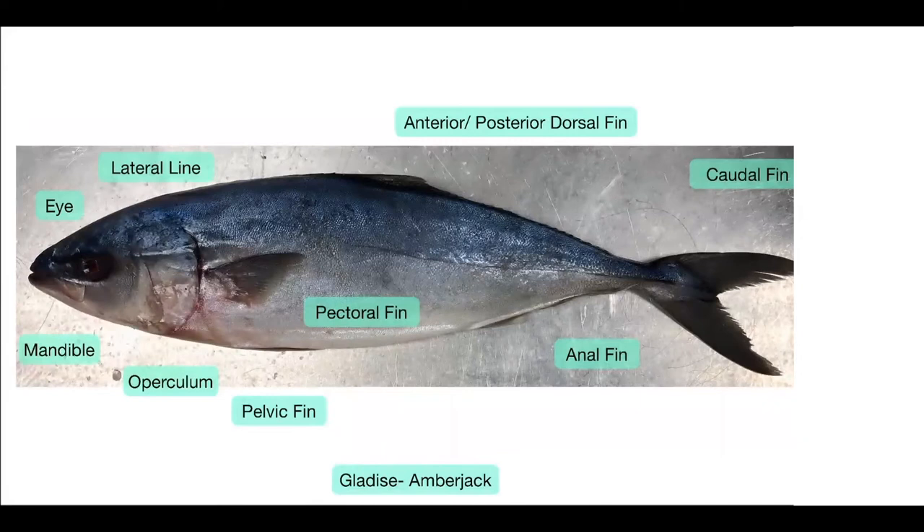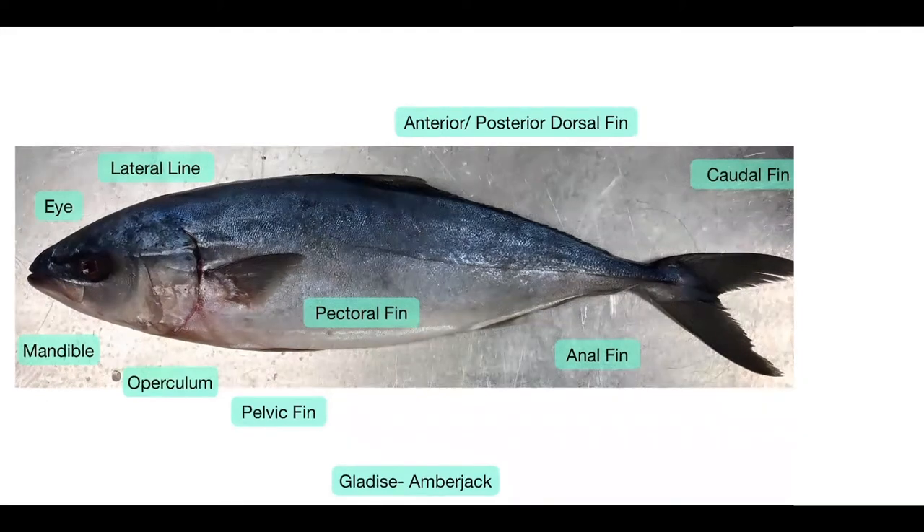Here we have Gladys — Gladys is an amberjack — and she has basically the same features that Jill does, although in slightly different positions. First we can see the eye and the mandible right below it. Gladys' mouth actually pops out a little bit, so she's got a little bit of a pout. And you can see the operculum; you can kind of see that there are two plates in this operculum if you look closely. Her lateral line falls just in the middle of her body, unlike Jill's which is a little bit curved to the side.